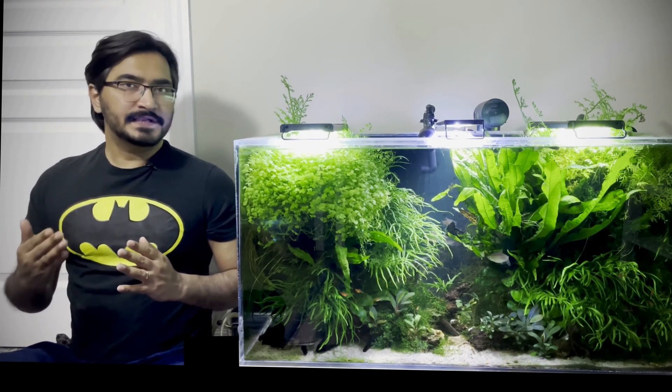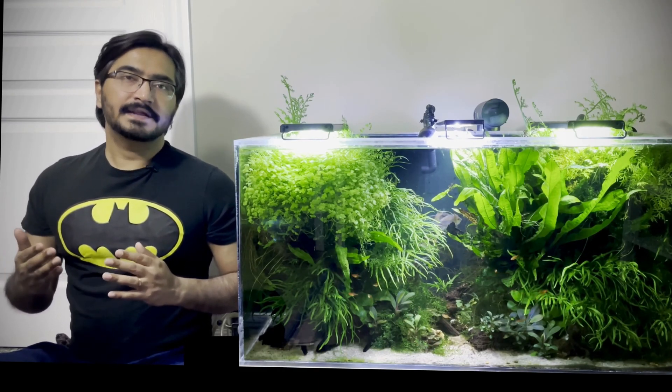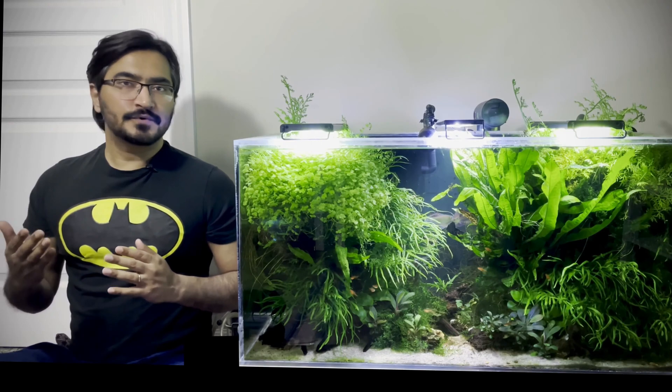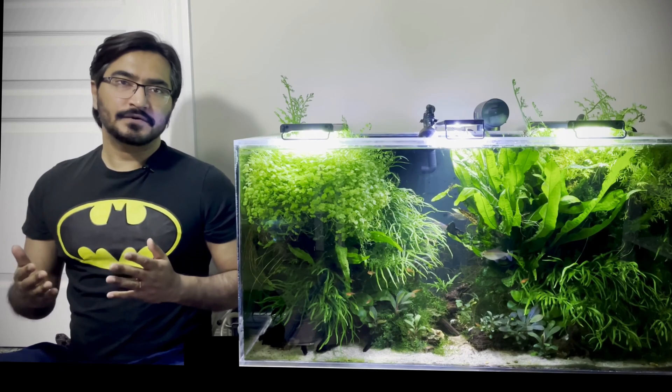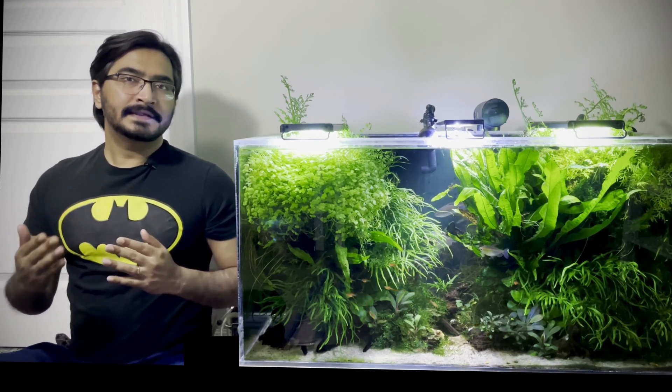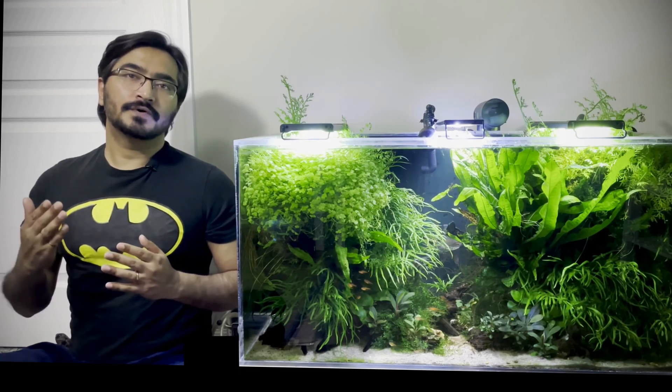That planted tank of mine was really doing fine. But one fine day, I decided to purchase a few more Java ferns and I added them to my planted tank without any kind of quarantine. Little did I know, that was the beginning of my worst nightmare.